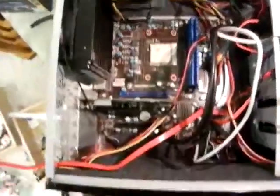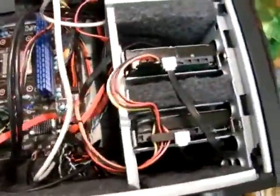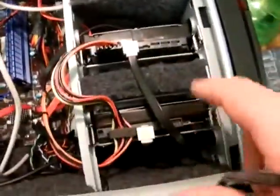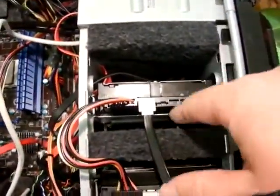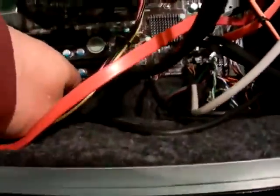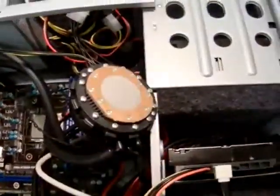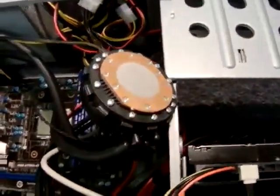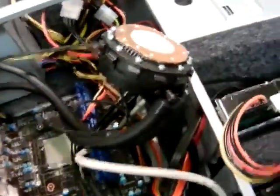I've finished all the insulation and installed my hard drives. I put some baffles of insulation between the hard drives with plenty of room for air circulation. I've also left some room between the motherboard and the insulation. There's the CPU.